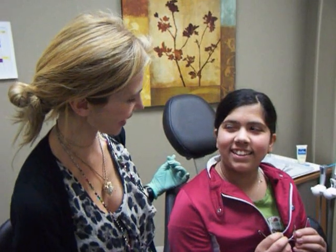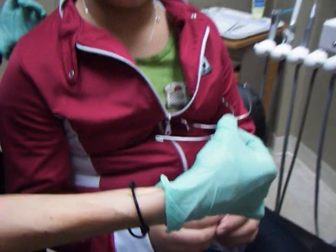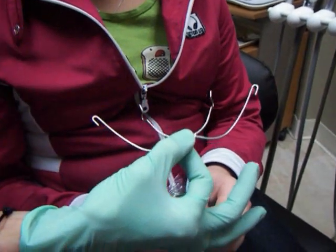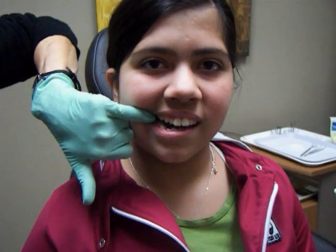She's holding the outer bow, which is made of metal, and she's going to place it into her mouth — these two ends — and they're going to go onto her upper permanent first molar teeth on either side. Go ahead now and show us how you do that.